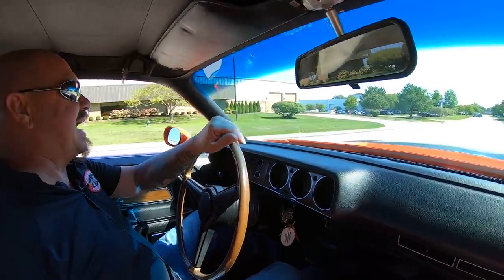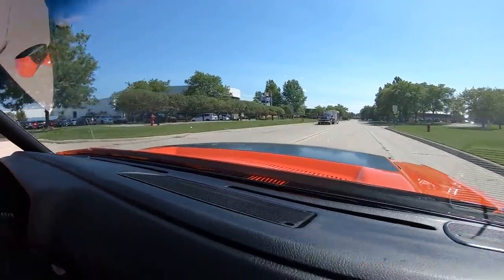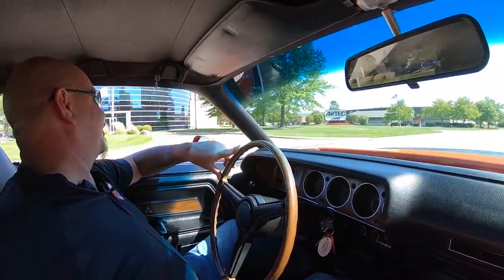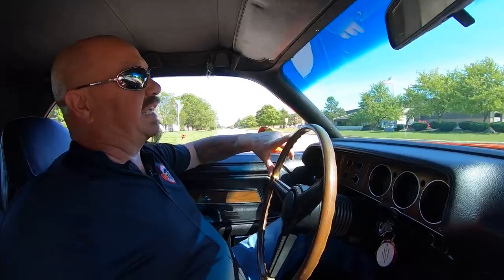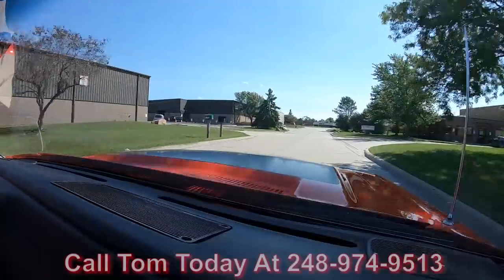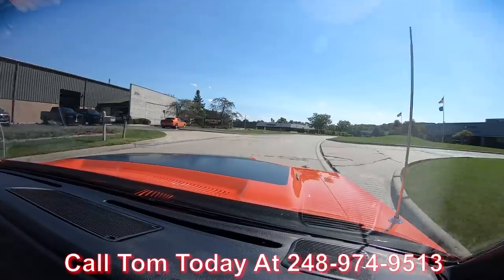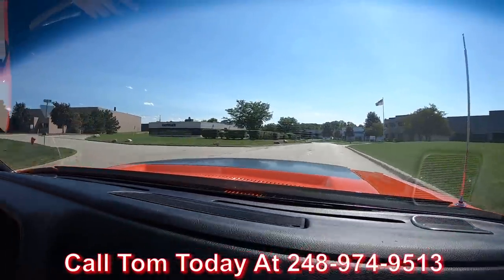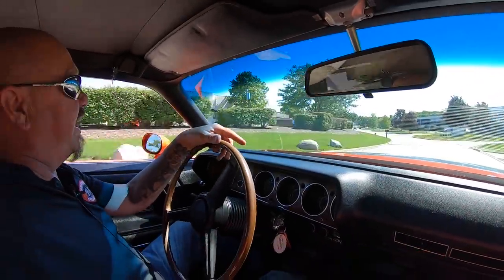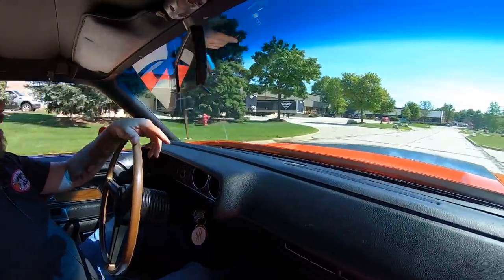All right, here we go for a ride in this Rotisserie Restored 71. And look - Jeff's getting back with a new car. There's our truck and trailer right there. Look at that beautiful Prowler, that thing looks sweet. Now at Vanguard Motor Sales, we can deliver this beautiful Challenger anywhere in the world - just give us a call at 248-974-9513. Tom will tell you just how easy it is to park this dream in your driveway. Also, we offer financing - we've got several bankers we work with on financing, and we can get this baby in your parking lot.